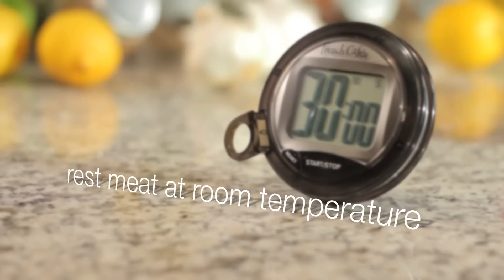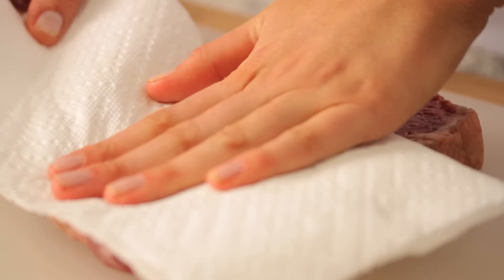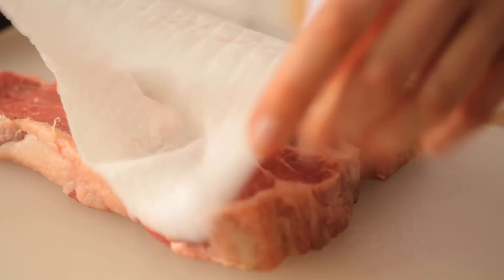Before cooking, rest your steak at room temperature for 30 minutes. Pat the steak dry with a paper towel. Drying the meat allows it to brown and develop a flavorful crusty exterior.